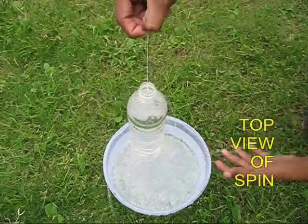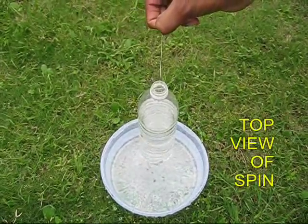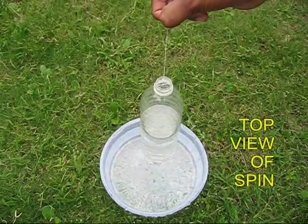You can fill the bottle once again with water. This time enjoy the top view. The water ejects from the two holes and gives the bottle a spin.